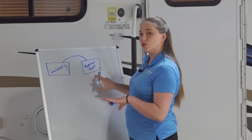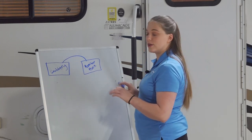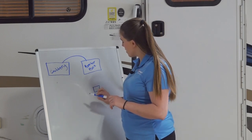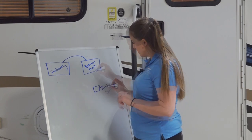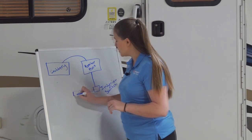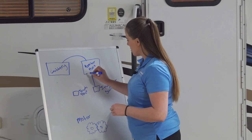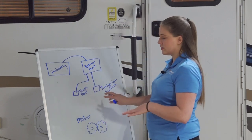That distribution panel will supply power to different appliances throughout your camper, including your switches that will power your awning. Here would be an interior switch. You will have one power supply going to that switch, and then you will have your touch pad. So we have power going from our breaker box, our distribution panel, to our touch pad and to our interior switch.